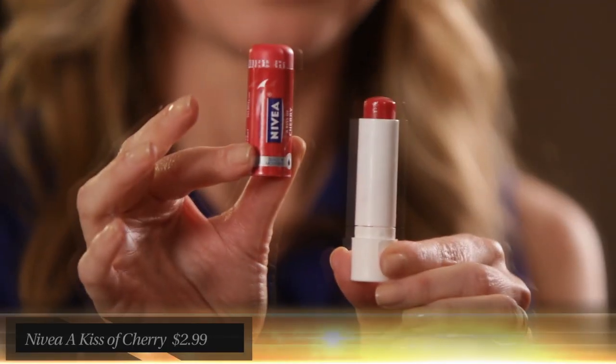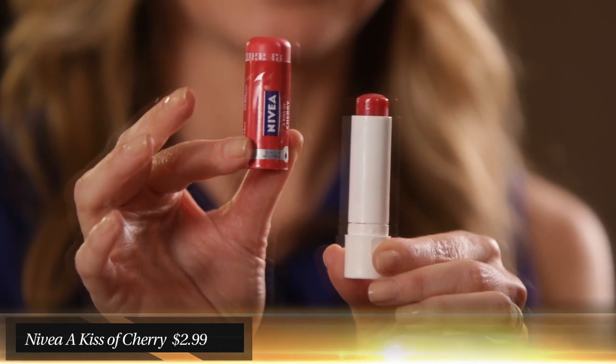Here's another secret. This is Nivea Lip Balm — it's called Kiss of Cherry. It's in my book. One of the top makeup artists in the world told me about this. She uses this as blush, and you can too.